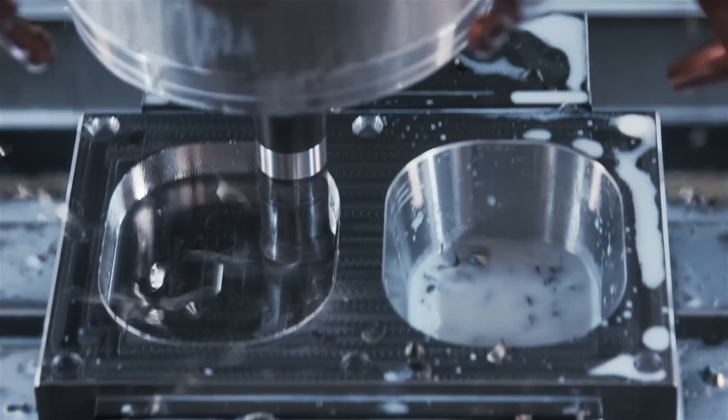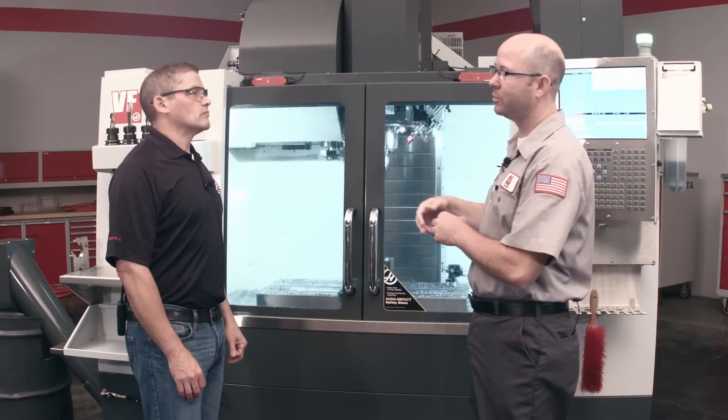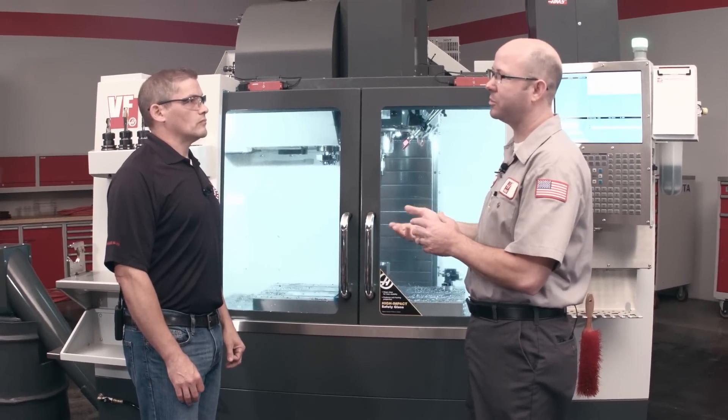This is our new option — our new through-tool air blast, TAB for short — which flows high pressure, high CFM air right through the tool to get chips out of a pocket, really similar to our TSC option with coolant.